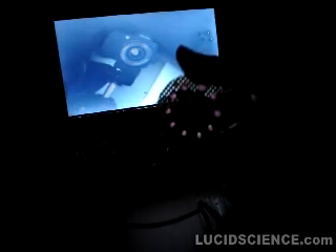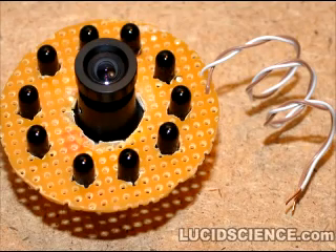The camera being used to film this scene can only see a dull glow from the LEDs because it contains an infrared filter. To see the rest of this project, visit lucidscience.com.